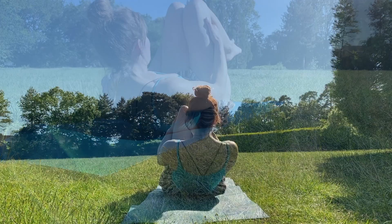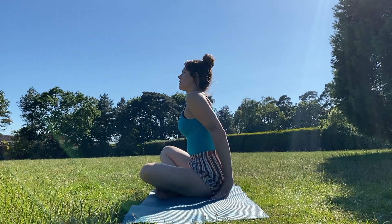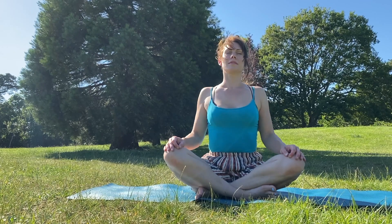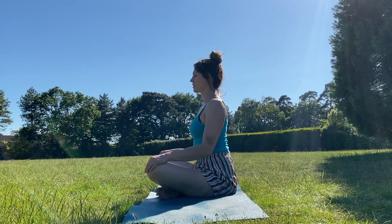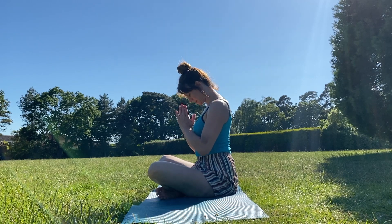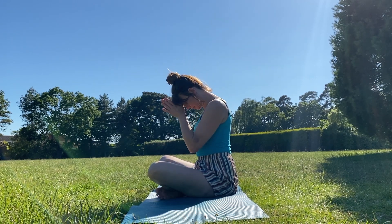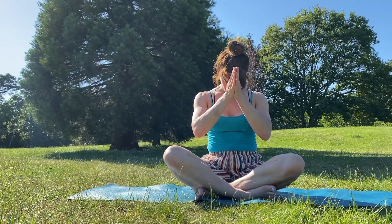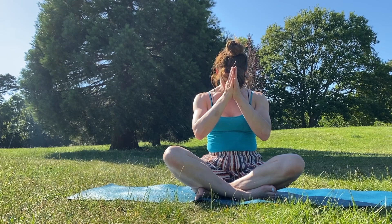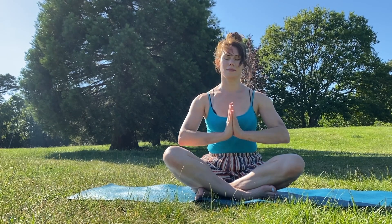When you're ready, rock all the way up to sitting and come into a comfortable cross-legged seat. Observe how you feel to be upright again. Give your shoulders a last little circle and shrug, then placing palms to touch in front of your heart. Bow your head to feel that nice stretch in the back of your neck, and place your thumbs to the centre of your forehead. Take a deep breath. Thank you for joining me. Namaste.